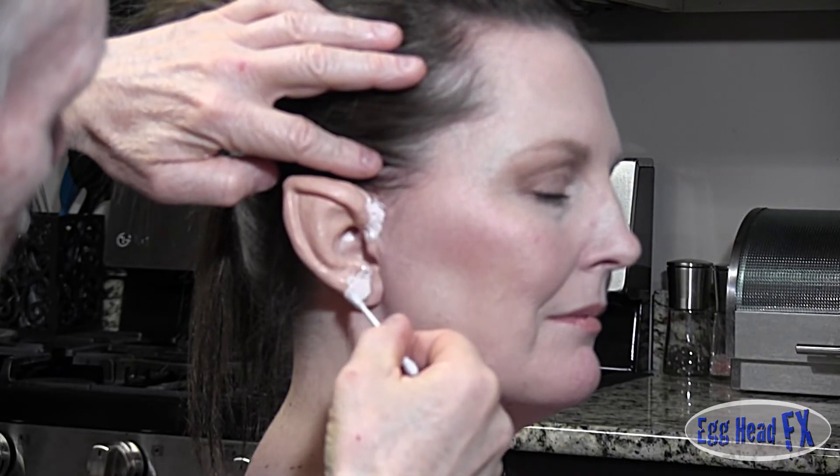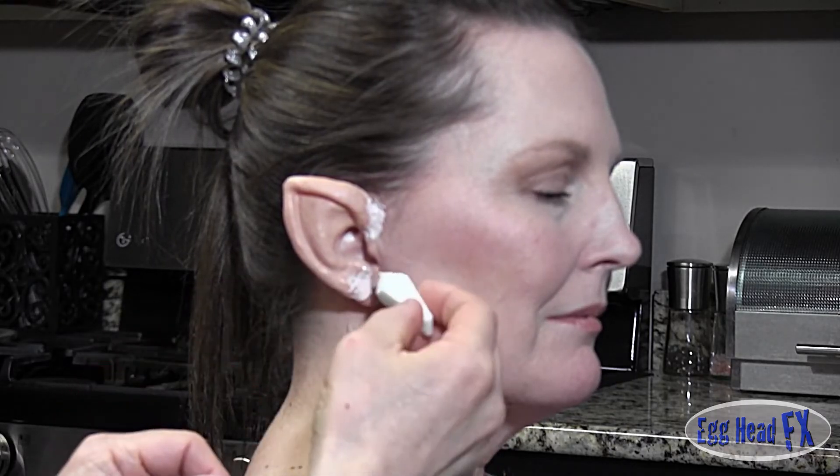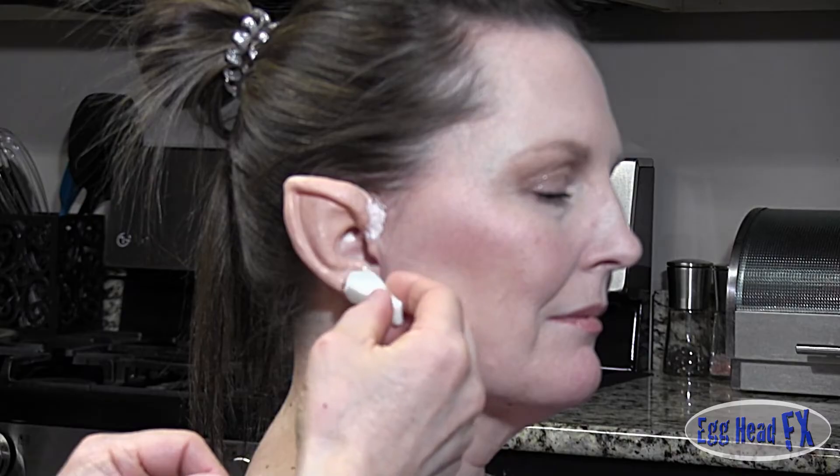Just like that. What I like to do is use a makeup sponge that I've cut down, and then I just add it and stipple it.